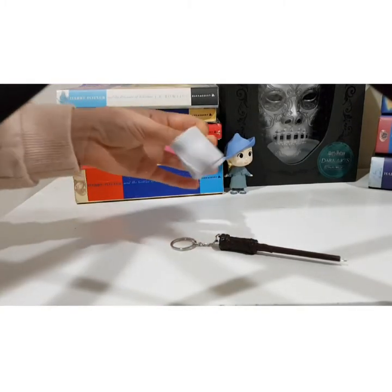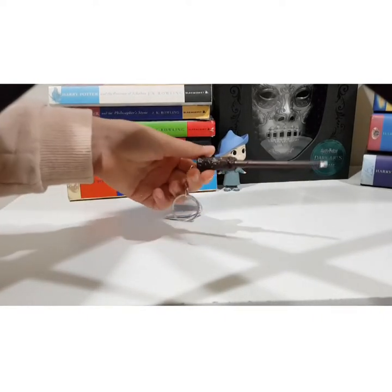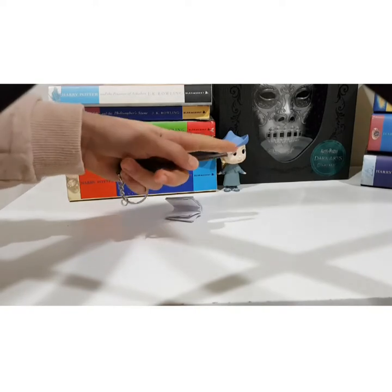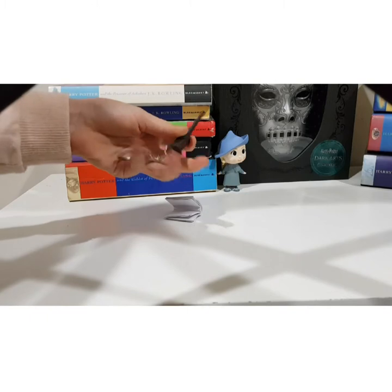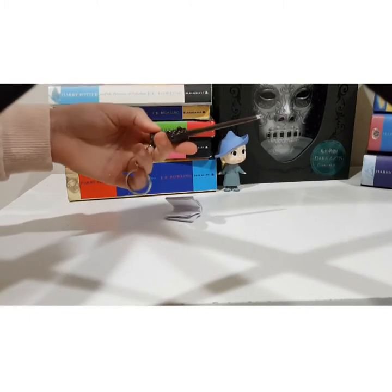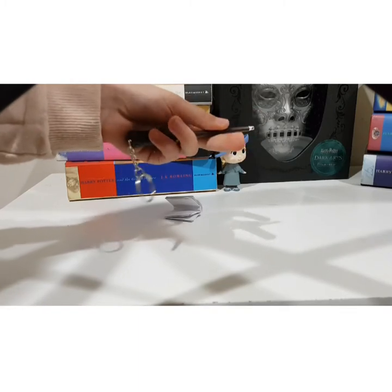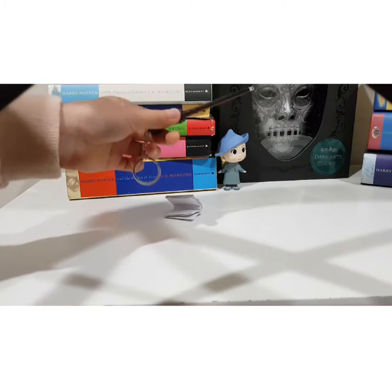When you open it, it has the little manual for it. This is the wand — it's Harry Potter's wand. It's got the torch at the end; not such a big fan of that. It's got the little keychain, which is quite cute because you can hang that on your handbag or anything like that. The handle is super cool — it's got the little button, and then going up to the end is the light. Now I'm going to put some batteries in it and I'll be right back.